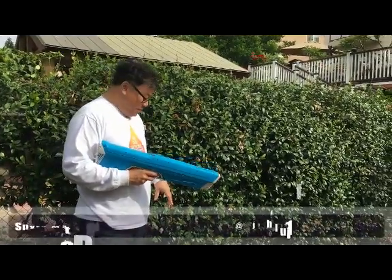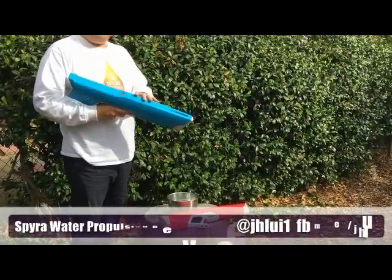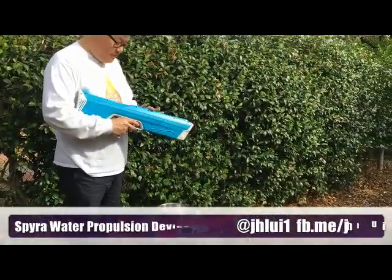These just arrived. They're both charged up. The red one's already filled, but I thought it's useful to hear what it sounds like when you're filling these things up.